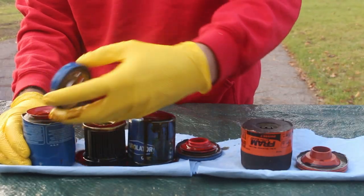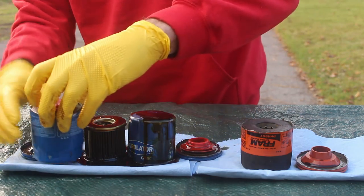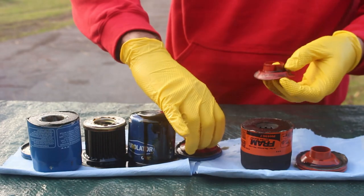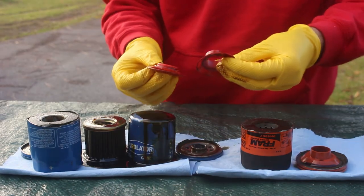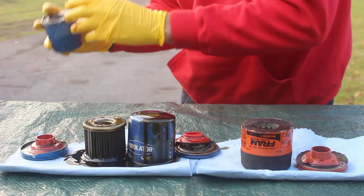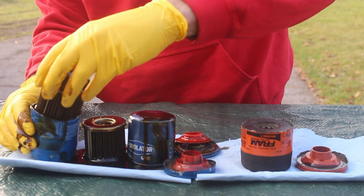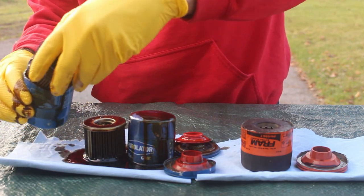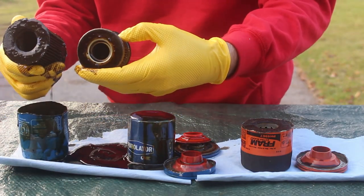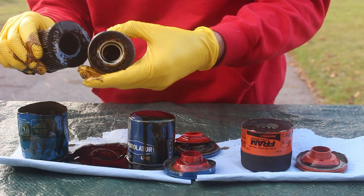Now we'll look at the Honda filter. Base plate and a valve — it's actually a little bit less substantial of a valve than the Perlator. Let's drain the oil out. Now obviously these are slightly different sized filters, so there's a little bit different amounts of filter material. These look pretty similar and they're not breaking down or anything, not falling apart.